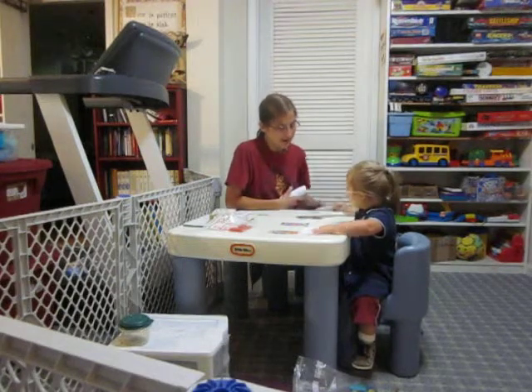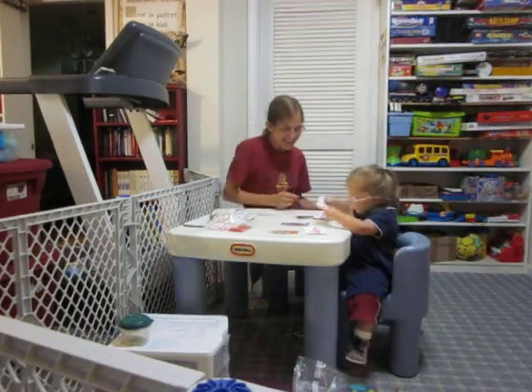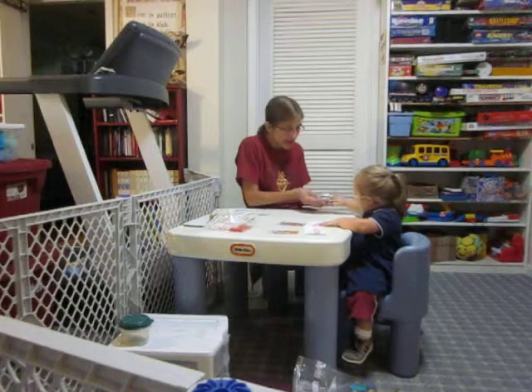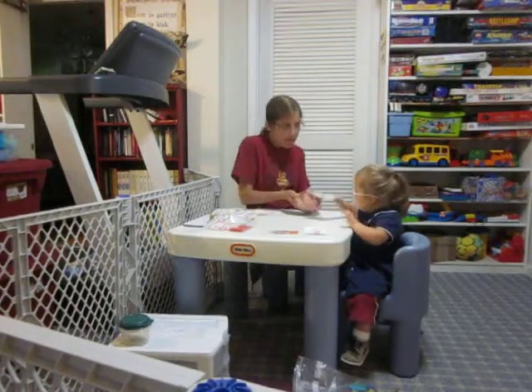Mommy. Where does mommy go? Excellent. What does this one say? Me. Good. All done. Give me mommy. Mommy. Say mommy. Mommy. Where's me? Good. Say me. Me.